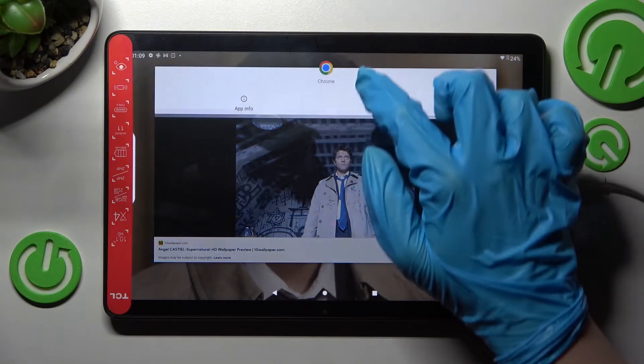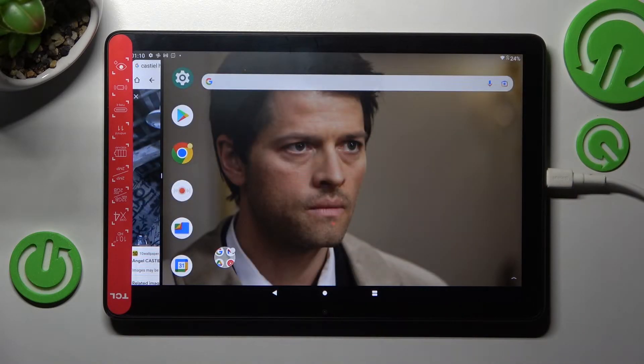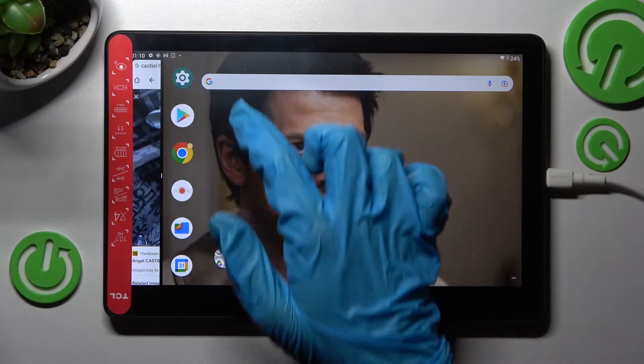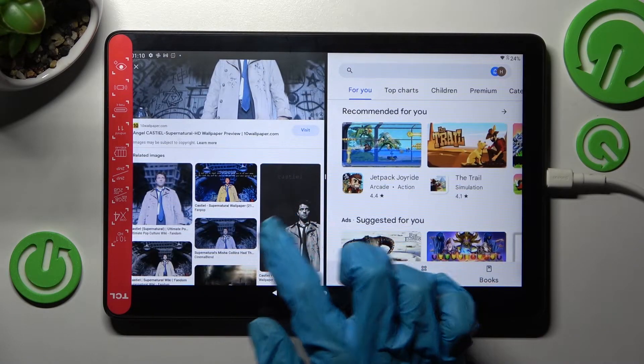Now tap on the icon of an app and select split screen. After that you need to click on the other app — I will go with Play Store. And as you can see now, I can use both of them at the same time.